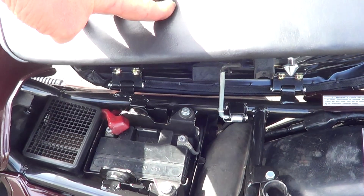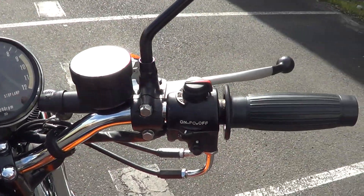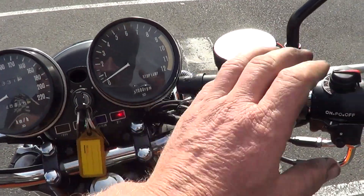New air filter fitted, just down to 48,000 k's. All the switchgear — starts and just runs like a dream.